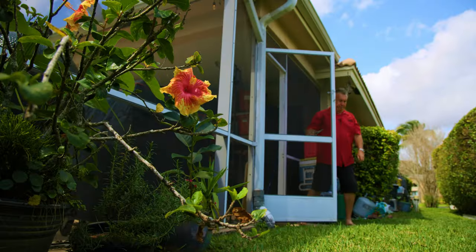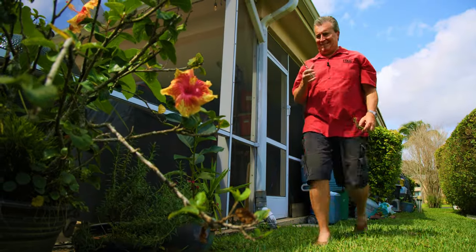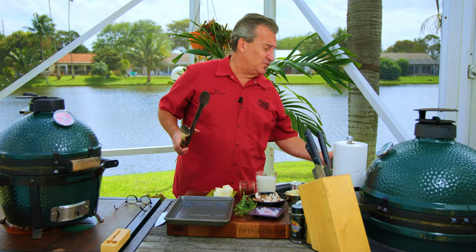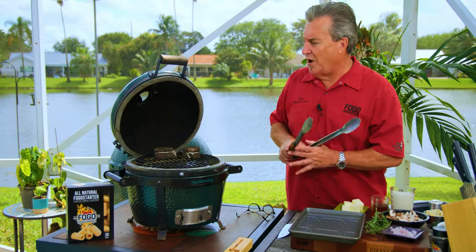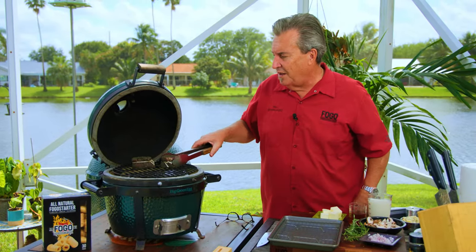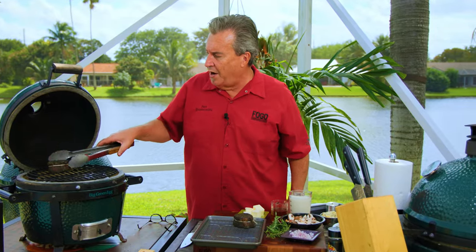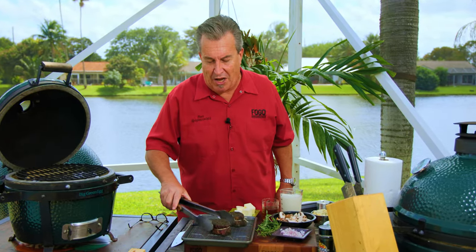For our sauce, we're gonna use some fresh herbs. We're gonna head out to my garden right now and clip some herbs. Alright, we're about 30 minutes in. The meter says that our steaks are done and we are ready to take them off. They look sort of like they did when we put them on, to be honest. We're gonna set them on this wire rack while we assemble our sauce.